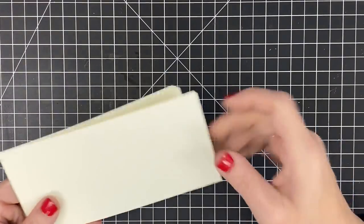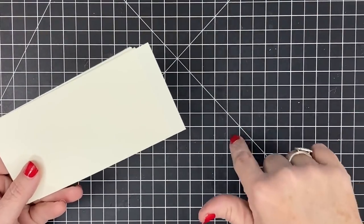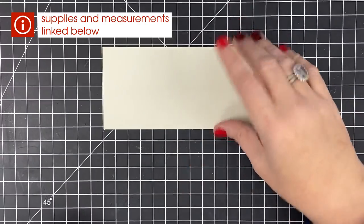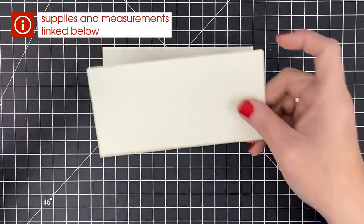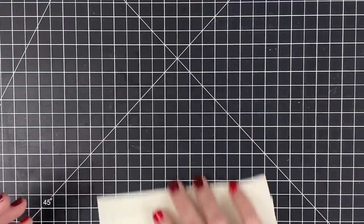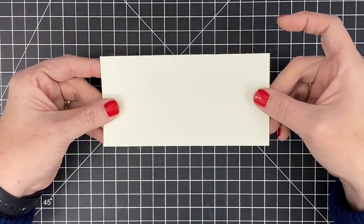I'm assembling from a kit so I have all the pieces already cut, but I'll tell you all the measurements and put them in the blog post. You're going to need seven pieces that are three by six inches — we went with seven because we wanted a certain amount of pages. Then you'll want to fold these in half and crease them down.